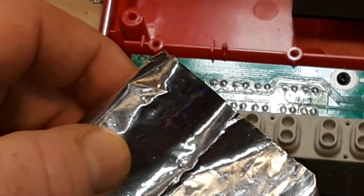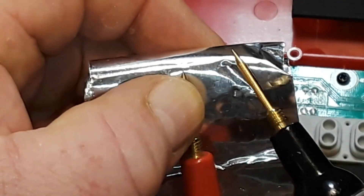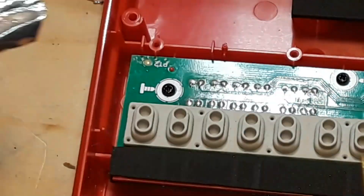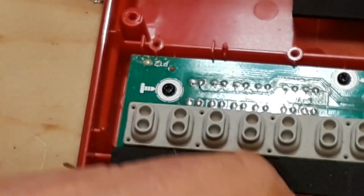This is conductive foil tape. I'm going to cut out a disc of this and stick it on there, and hope for the best.